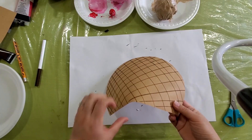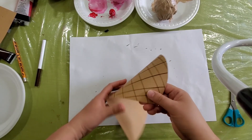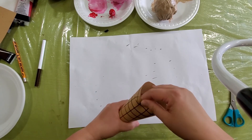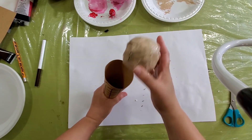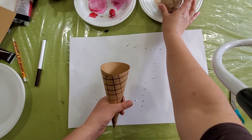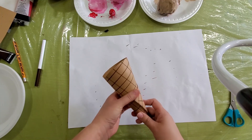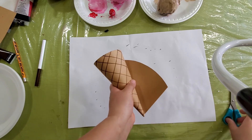After drawing the waffle lines, we're just going to roll it like a corn shape. Make it fit with the ice cream that we made, like this. If you want, you can cut a little bit on the edge — I'm just going to cut a little bit, maybe.